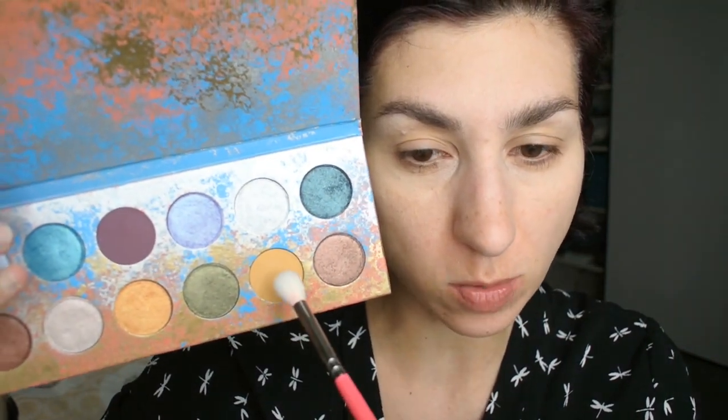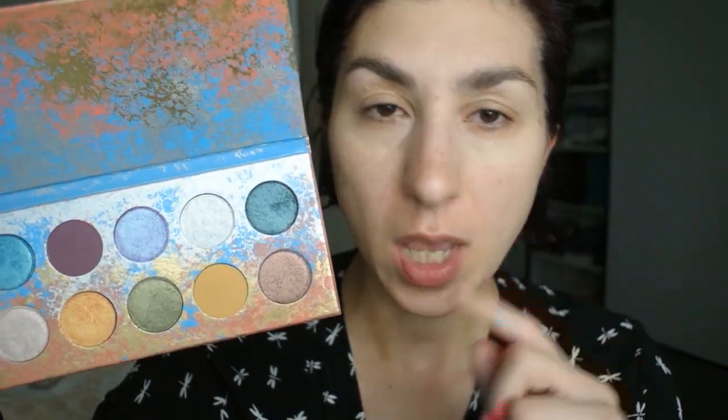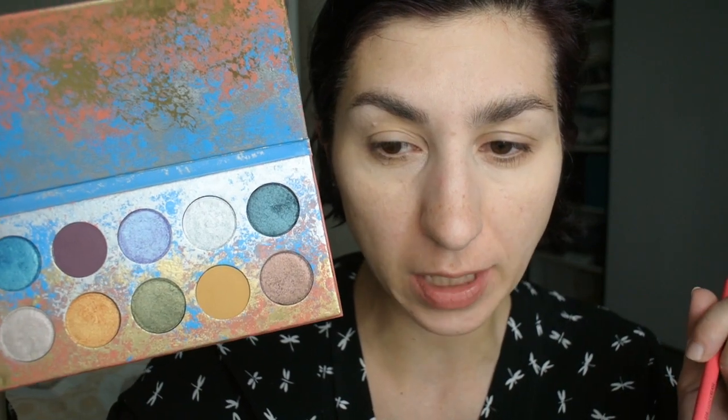I'm going to start with the same shade I used yesterday - this yellowy shade called Pangea, which is a matte shade. The names are not written on the shadow palette by the way; they are written on a little plastic cover that came with the palette. I'm going in with the yellowy shade first just to have something above the crease because the darker shade is too dark to apply directly there. I'll use just a tiny bit.